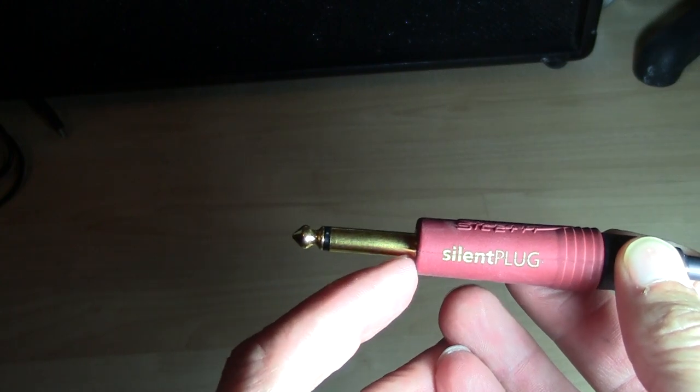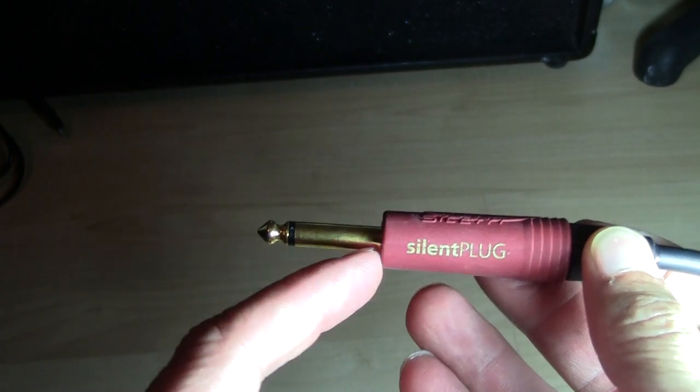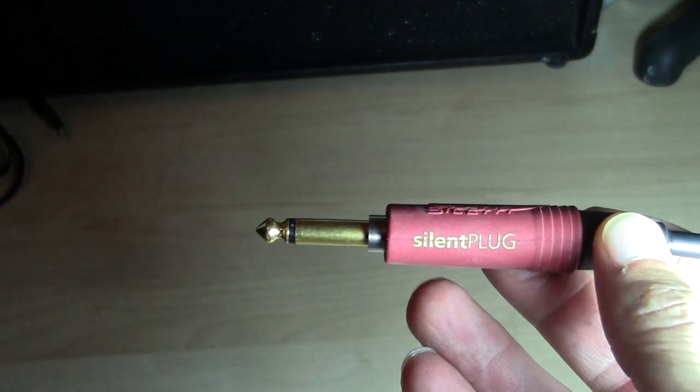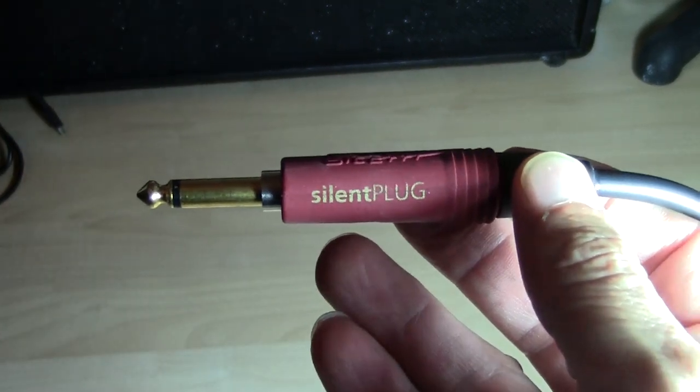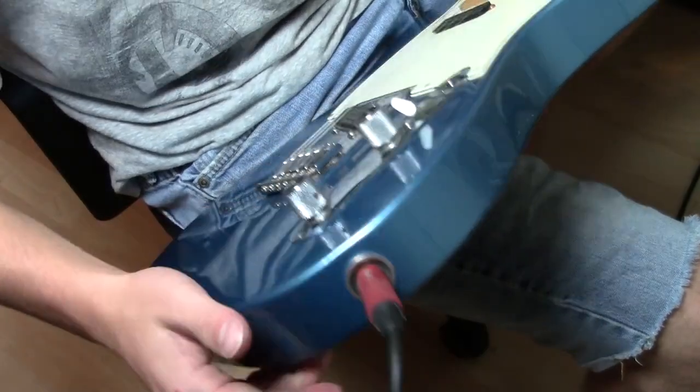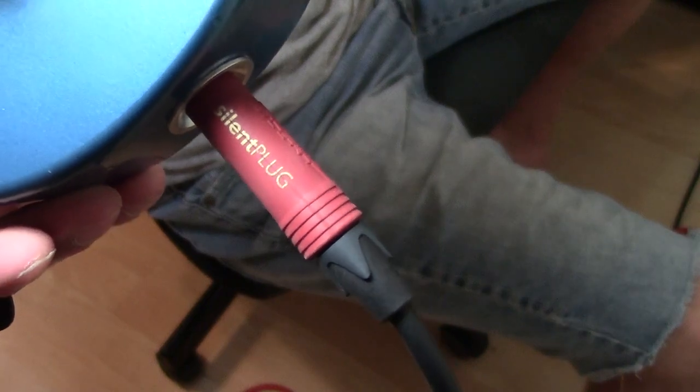Both sides are done exactly the same way. This is how the plug works — that's why it's silent, because it doesn't actually activate until that little center switch gets pushed in. The plug tip itself is not live until it's slid all the way in and pressed up against the inside of your guitar or whatever you're plugging it into. Alright, so that's it — you guys just made a $100-plus cable probably for like $30. If you like this video, please subscribe, give me a thumbs up, comments are welcome. Have a great day, bye.